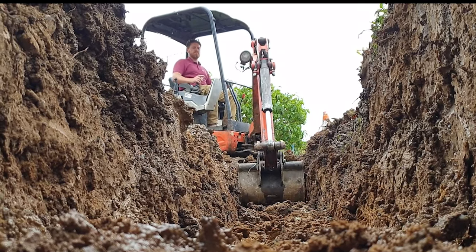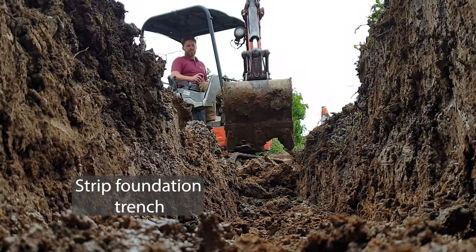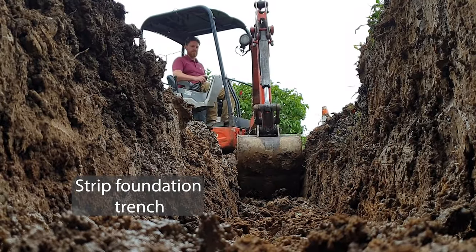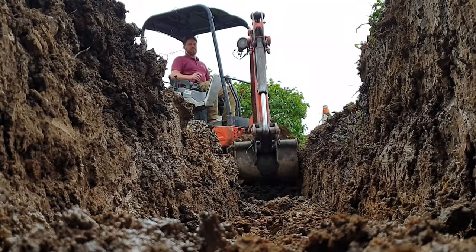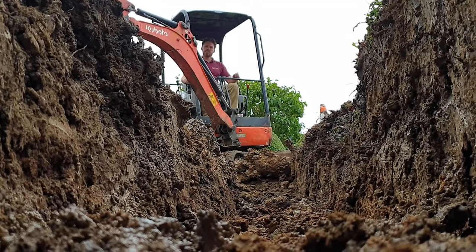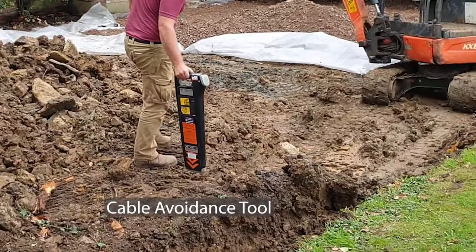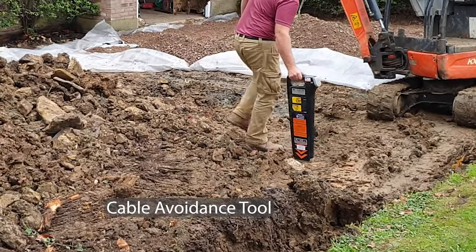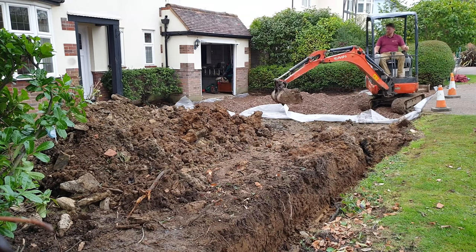While the groundwork commenced, a trench was excavated for the front wall footing. This is a 500 by 600 millimetre footing for a dwarf boundary wall. As utility mains run under pavements and have been known to snake across boundaries into private land, the trench is checked regularly with a cable avoidance tool. The two ends of the trench are dug out deeper and wider to accommodate the two end piers.